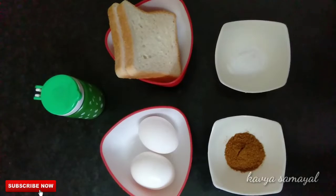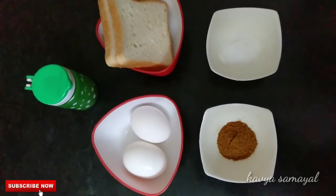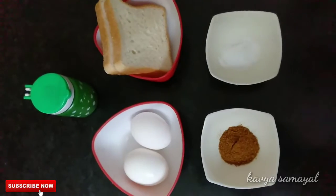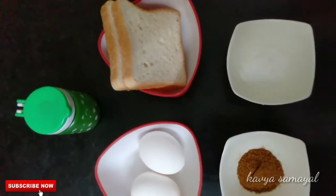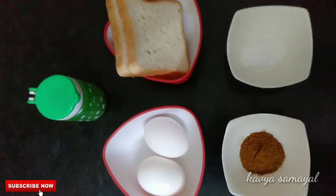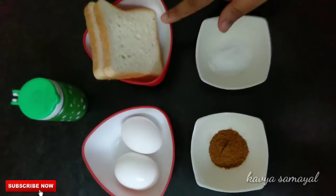We are going to show the bread omelet dish. Let's get started — you will need 2 slices of bread.